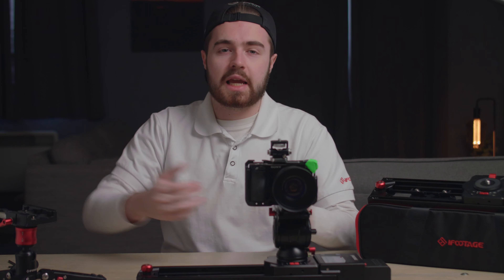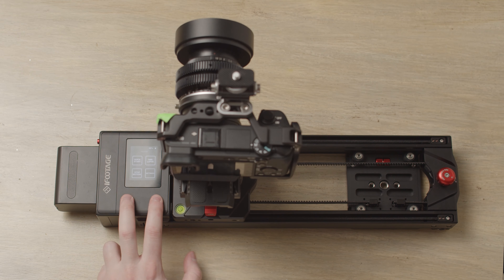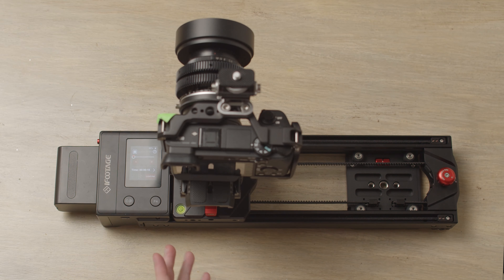Now I'm going to show you how to quickly set up a nice A to B movement, which will loop so you can use it for B-roll shots, your B cam on an interview, or even your A cam. Simply click the two buttons on top — this will open you into the quick start menu.